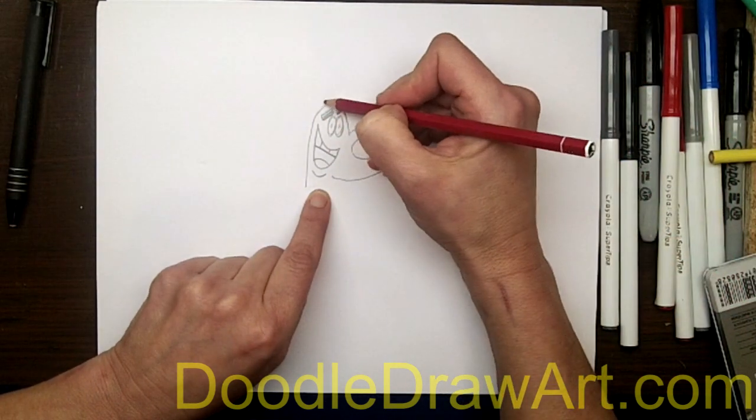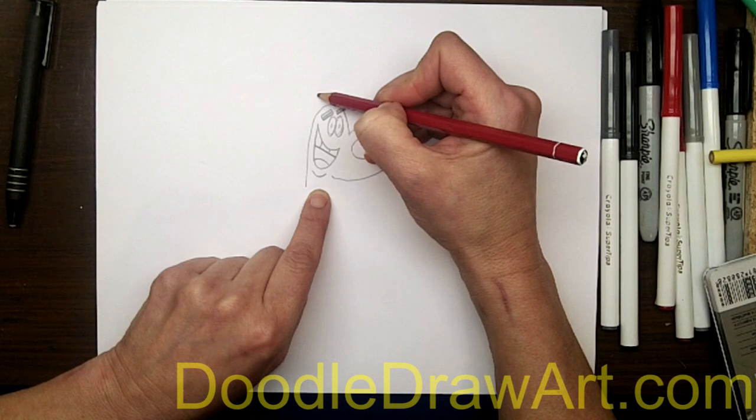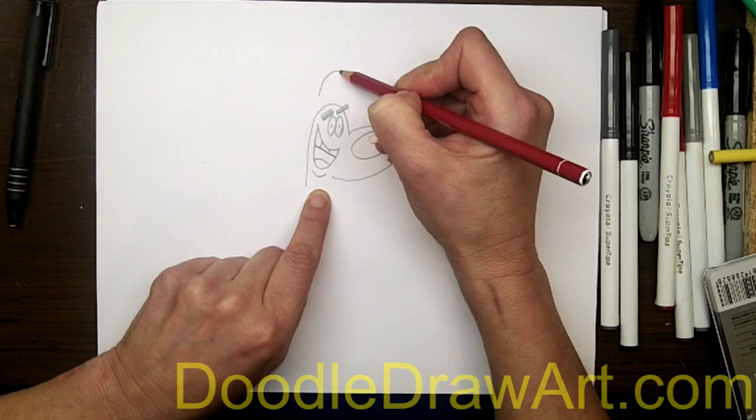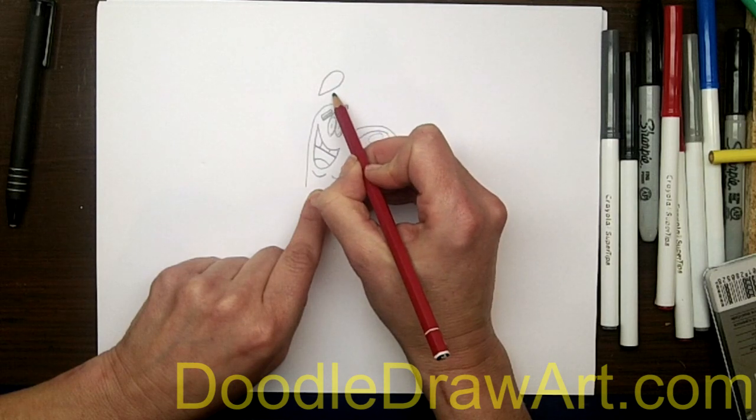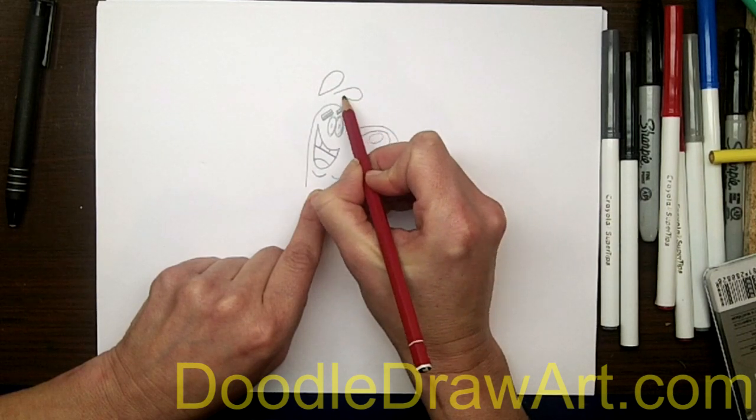And his ears don't touch his head — they're for some reason floating up above his head. So one ear, just like a teardrop shape, right here. And another ear off towards the front, another teardrop shape.